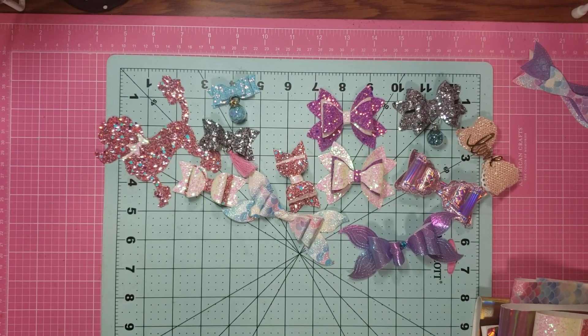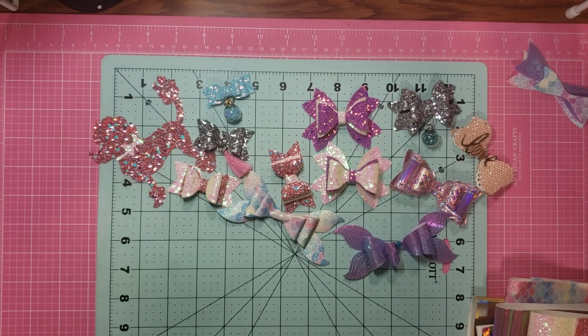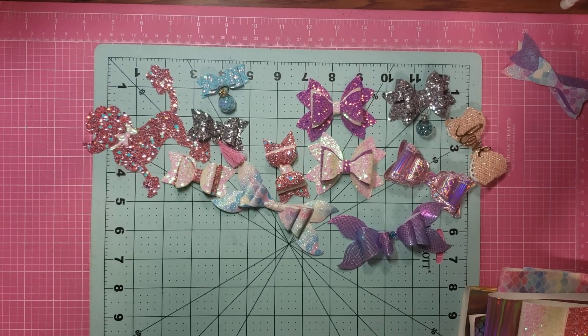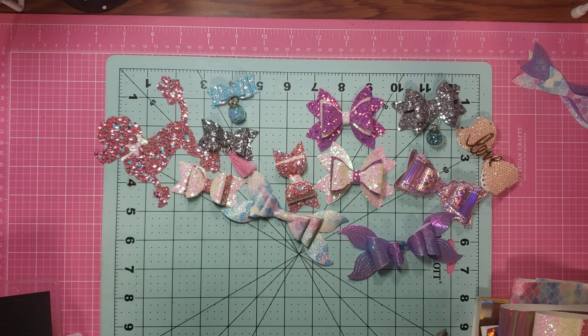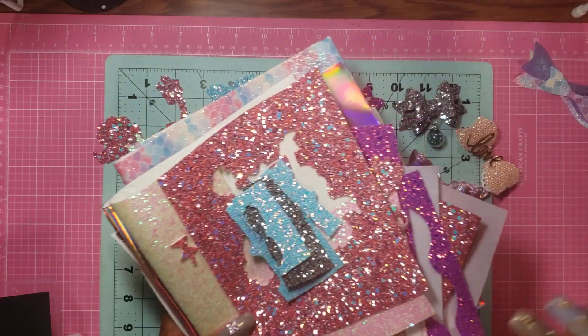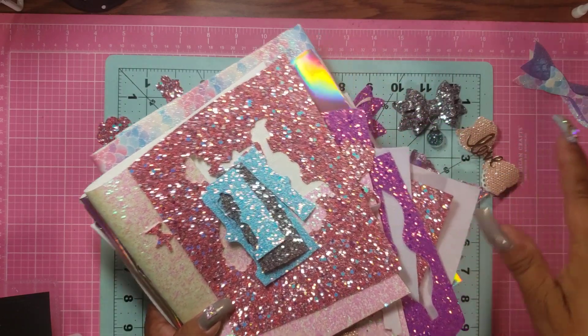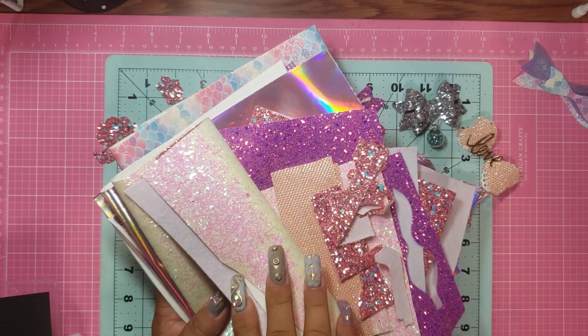Hi guys, it's me, Jenny, and I just wanted to come on and share a couple of things with you guys. There were a couple videos back I had shown some of the materials that I either purchased or were sent to me in Happy Mail, and I was really excited about all of this.